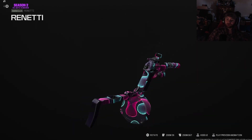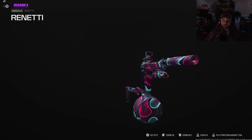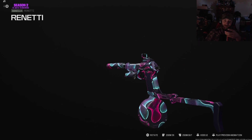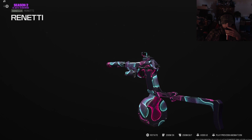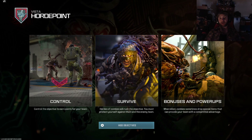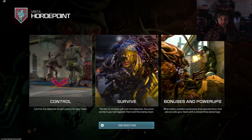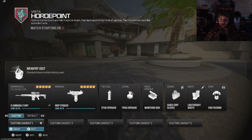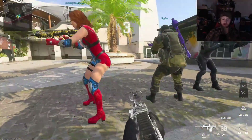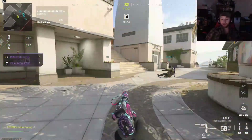We're going to hop into a match and run and gun with it. One of the newest game modes they've dropped in Call of Duty is Horde Point — it's kind of a hybrid where you've got zombies, hellhounds, and regular players mixed together.